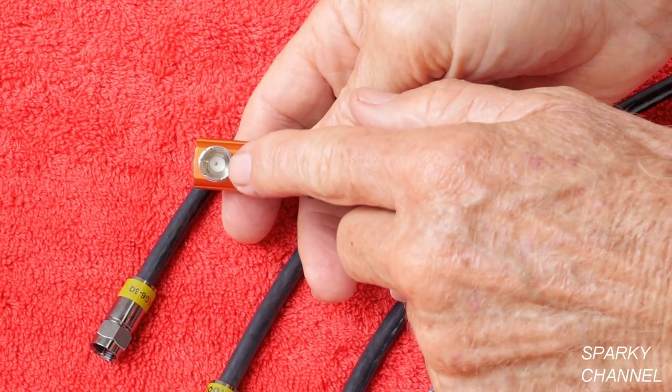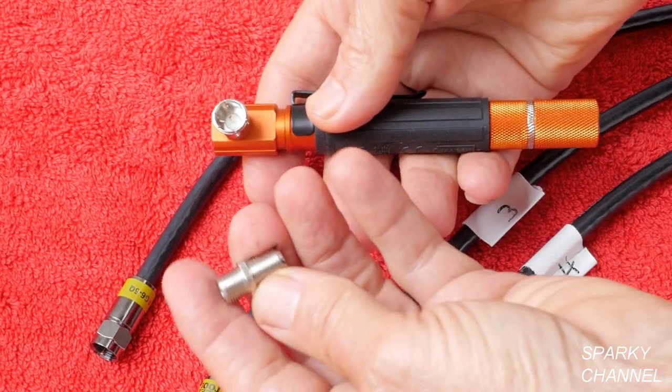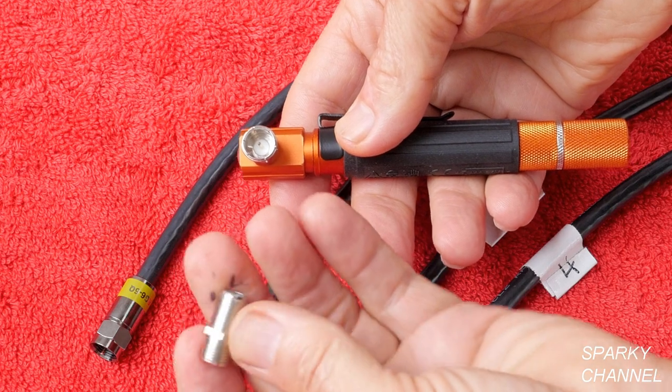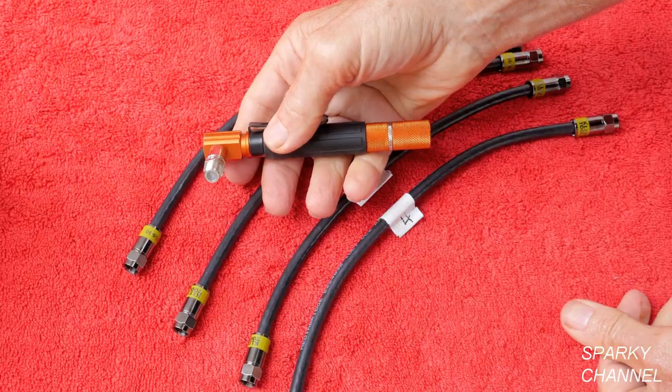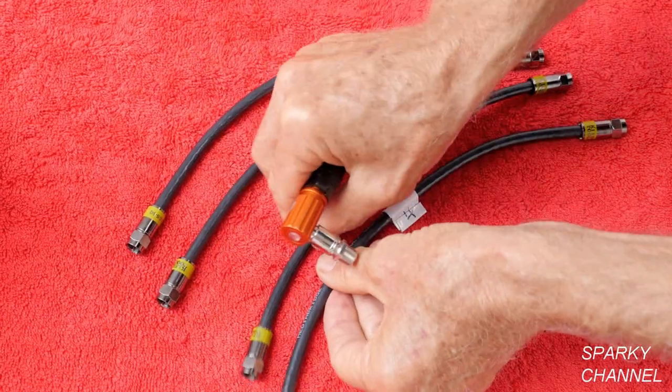This is the male area where you would attach the included F-type barrel connector — female by female, this is male. You just press it in there like that. I have made up four different cables here.